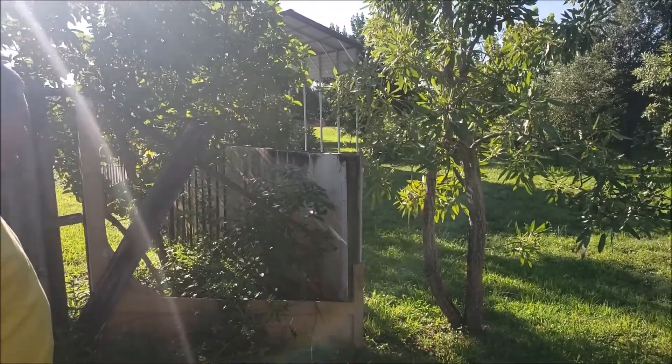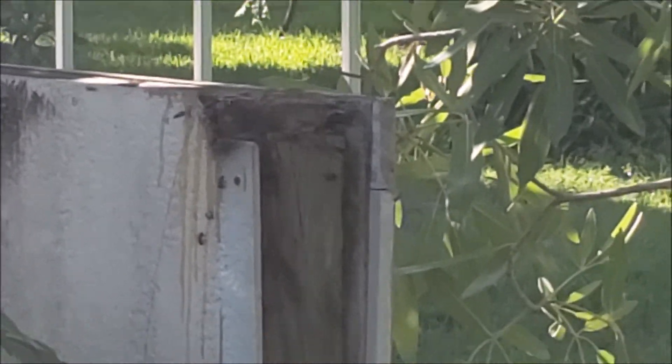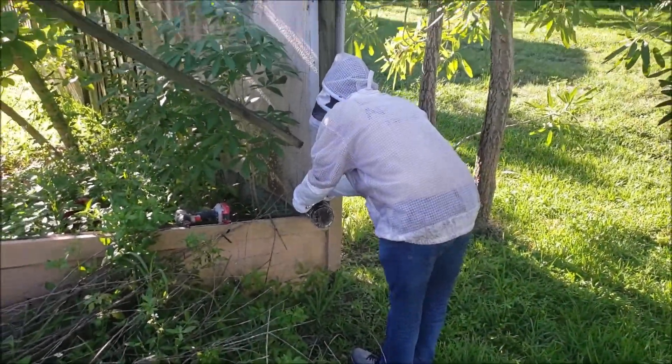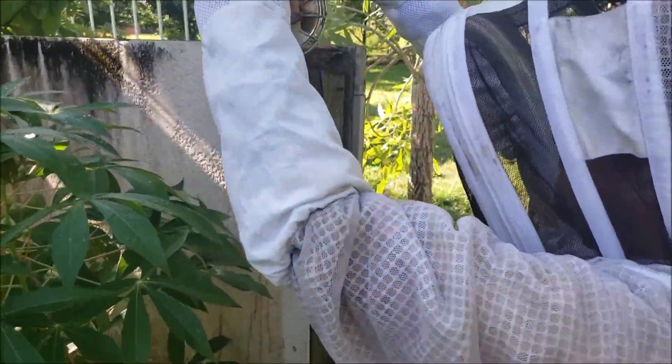They're inside of that post. You never know if it's all hollow in there — it could be a very narrow colony the whole size of that wall. They look to be fairly docile bees. We're giving them the old smoke.